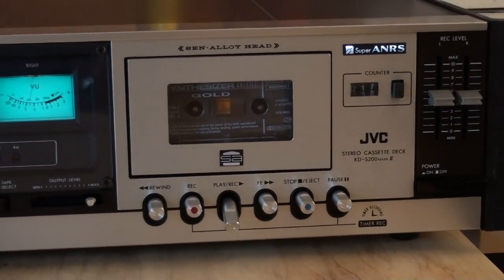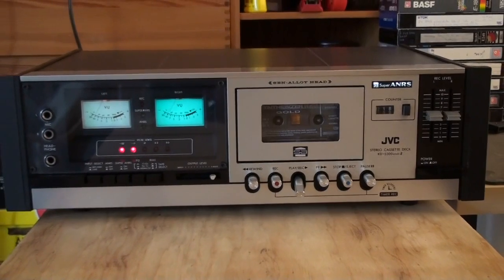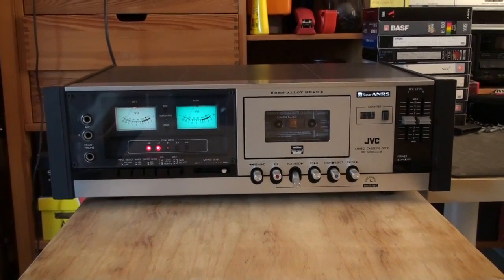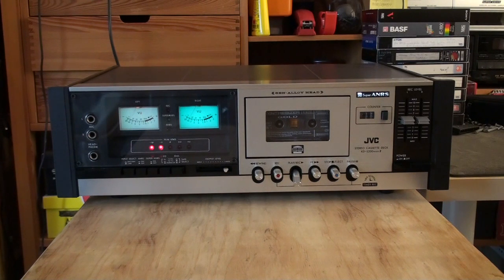That's basically it about this cassette deck. I hope you enjoyed this video — see you again soon!